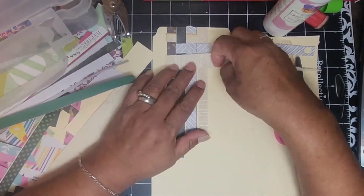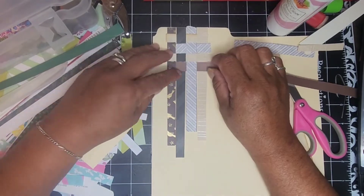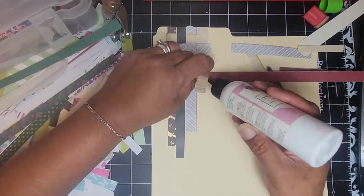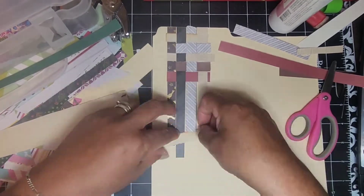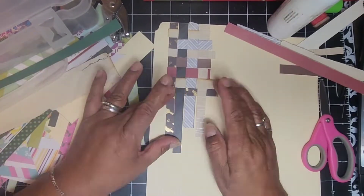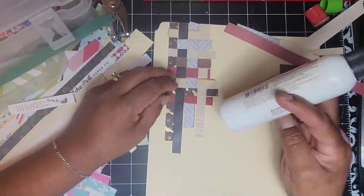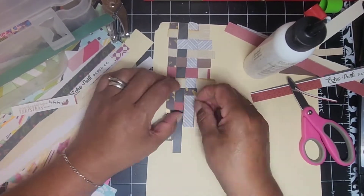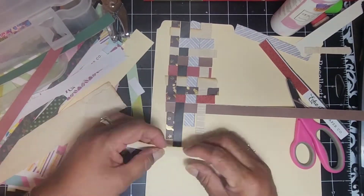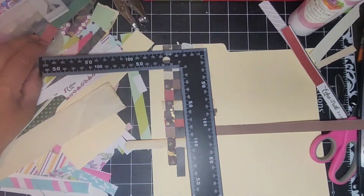I'm putting a dot of glue at the ends of the strips only to the papers, not necessarily to the file folder, because we can do that at the end. Simple weaving — over and under, over and under. I'm cutting some of the excess but not perfectly; we'll clean it up at the end. For my paper choices, I'm trying to stay a little neutral with a little pop of color here and there. You can pretty much use whatever you want for your strips.